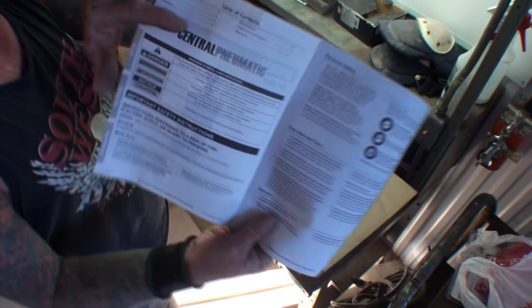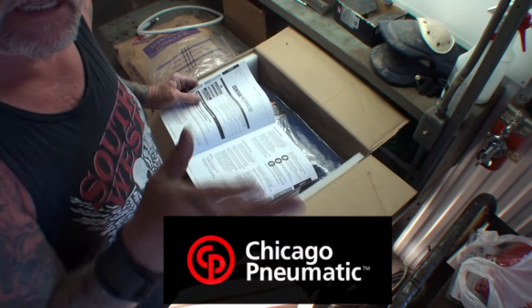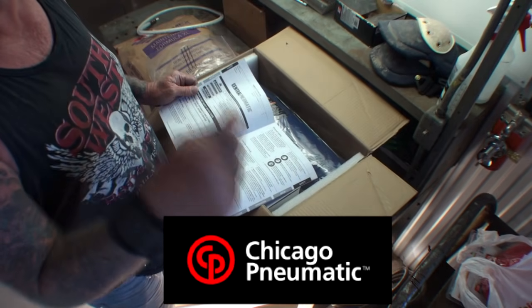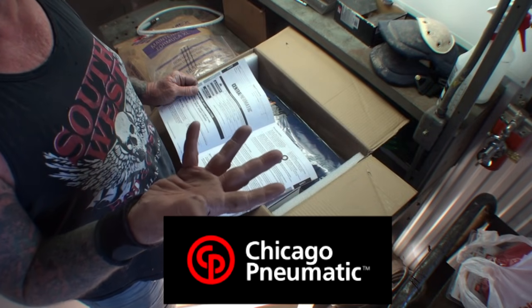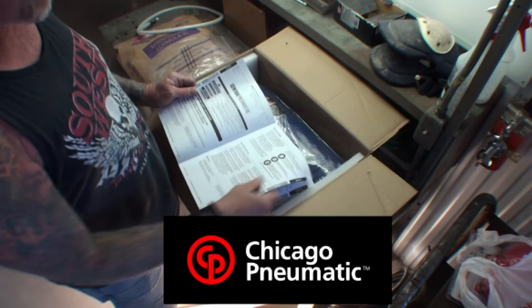One more thing — this is made by Central Pneumatic, not Chicago Pneumatic. Don't get them mixed up. Chicago Pneumatic is actually American-made, CP — that's the original CP for anybody that wants to know. Chicago Pneumatic was made in Illinois.